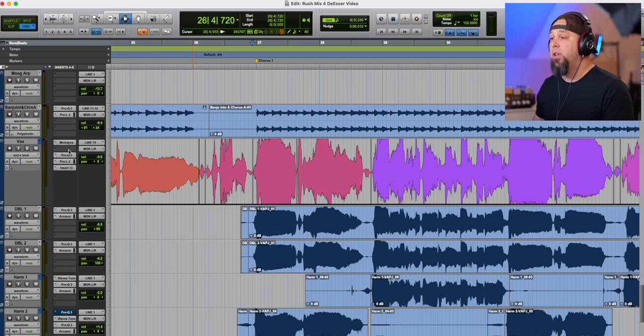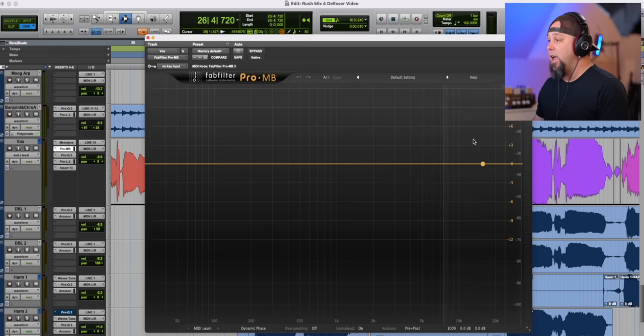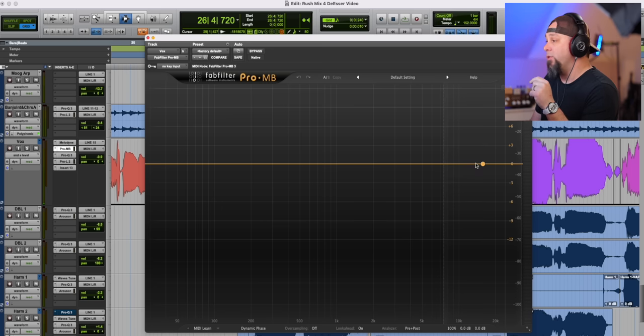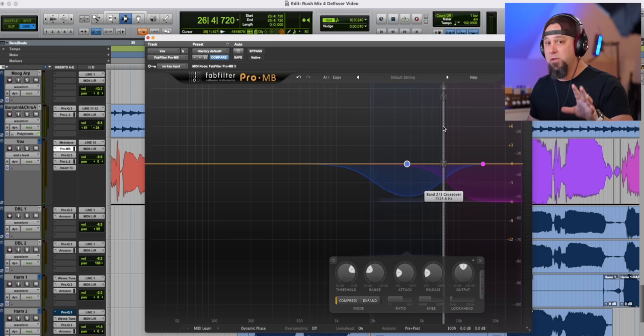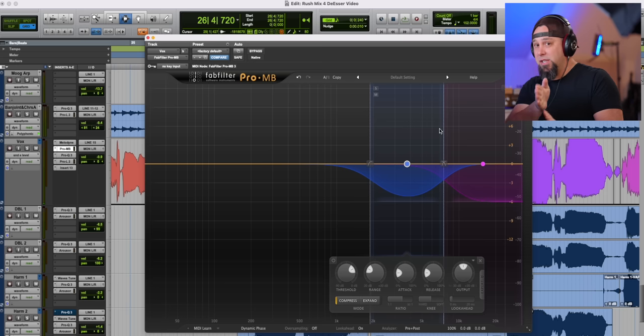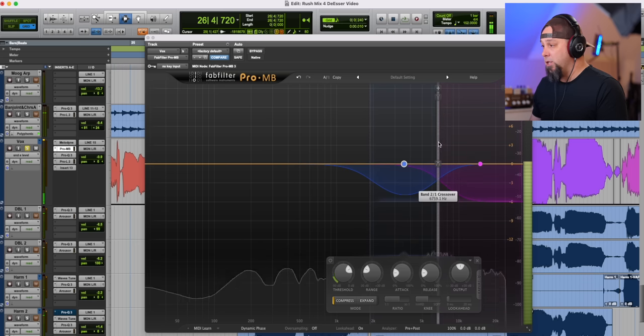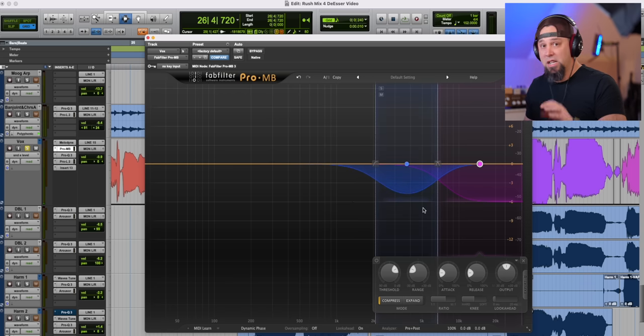This is a finished vocal chain — this mix is done and approved. I took the de-esser off just so I could show you how to set this up. You can do this with multiple different multi-band compressors, but the one I like is the FabFilter multi-band, and we're going to set up two bands for this de-esser. We'll do a high shelf here, then click right here. Now every vocal is going to be slightly different in terms of their frequency points, so I'll slide these around and adjust based on what's necessary. The bottom end of the sibilance for this vocal is somewhere in the 6,500 to 7k range.